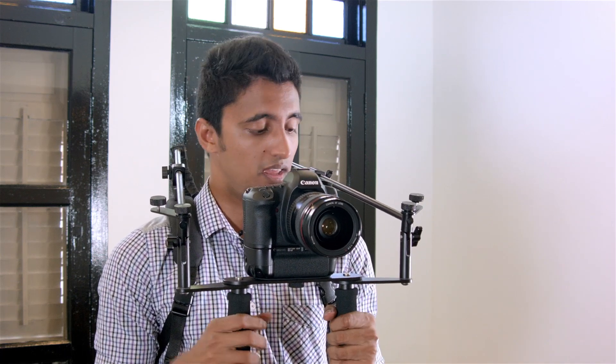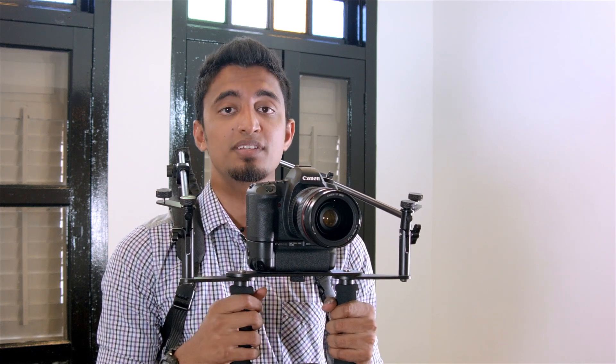On its own, the Canon 5D Mark II is a very hefty camera, especially with the 24-70L lens. But with the Flexi Rig, it's completely weightless, which means that I can work for extended periods of time without any strain.